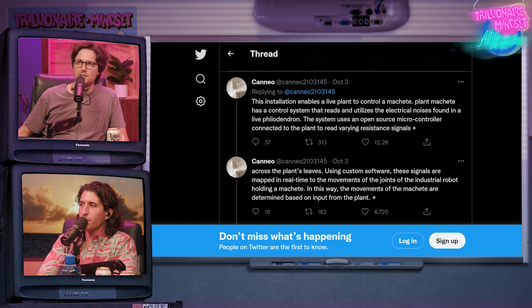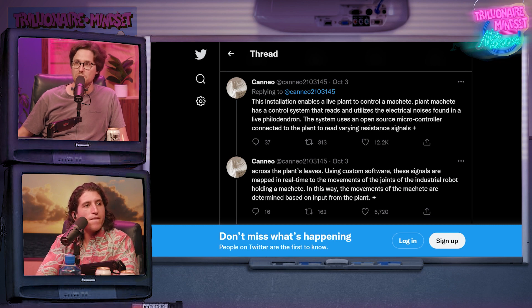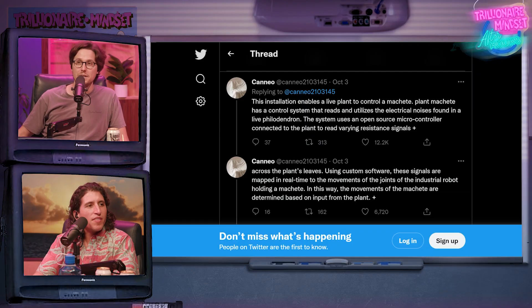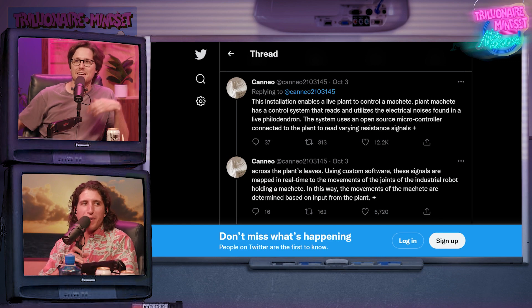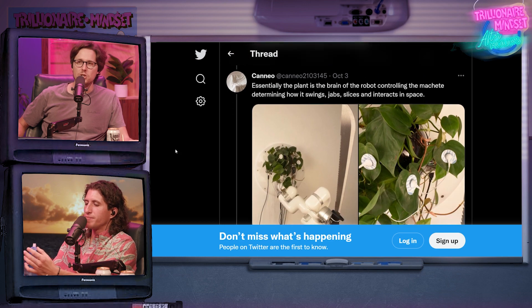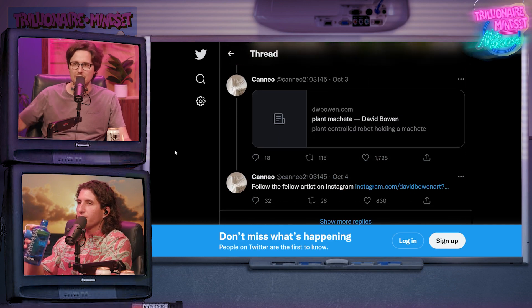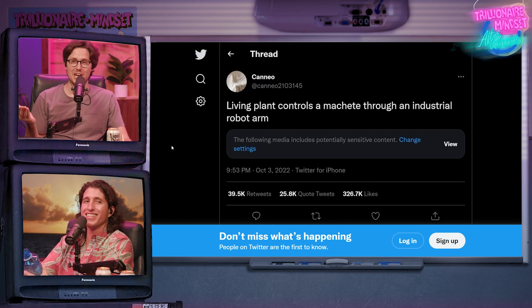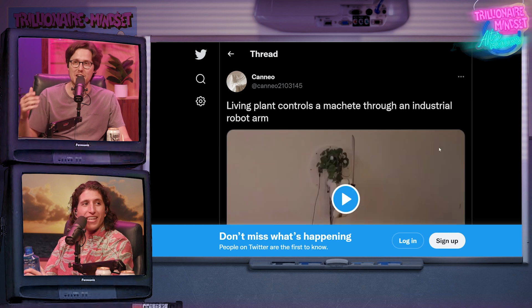It's an art installation. It's reading the plant's brain and thoughts. This installation enables a live plant to control a machete. 'Plant Machete' has a control system that reads and utilizes the electrical noises found in a live philodendron, using an open source microcontroller. It's just electrical signals — you could have it interpreted to paint on a canvas. It's just electrical impulses. But it's pretty sketchy that they give it the machete.